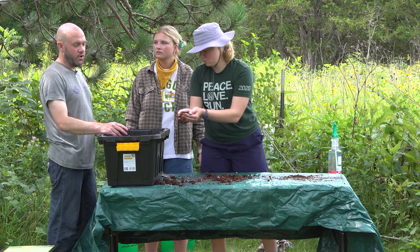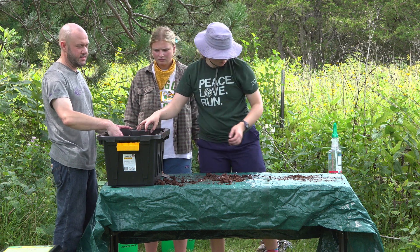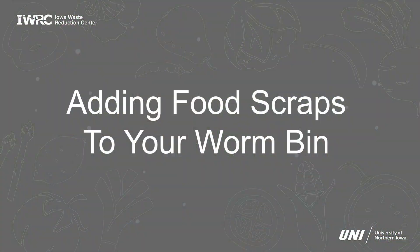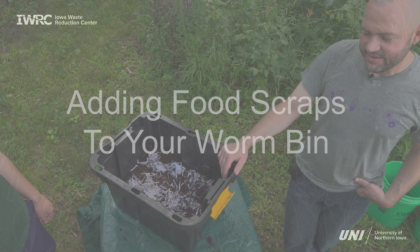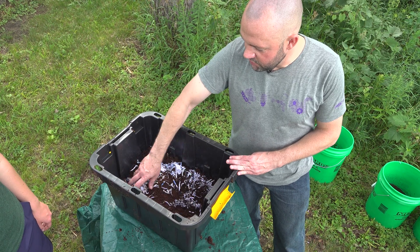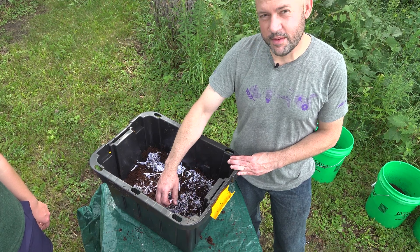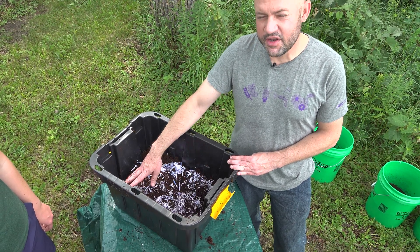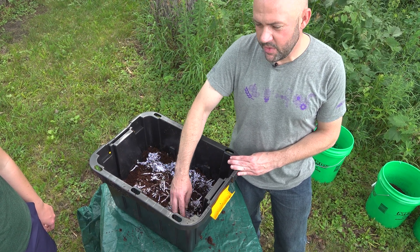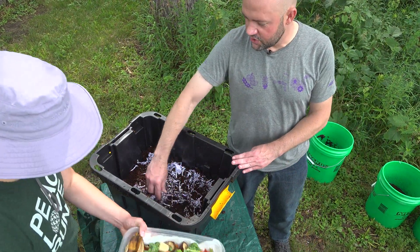We're using coco coir, but you can also use sawdust, leaf material, yard waste, or shredded paper as part of your bedding. Now that we have our worm bin filled, whenever you feed your worms you want to add an inch of food scraps to the top. Don't add additional material until the worms have consumed that one inch, otherwise it can become anaerobic. So we're going to add an inch layer of food scraps to this bin now.